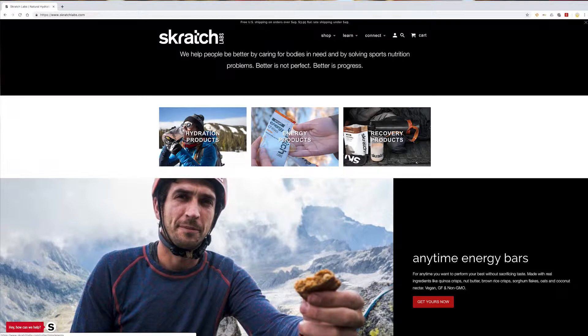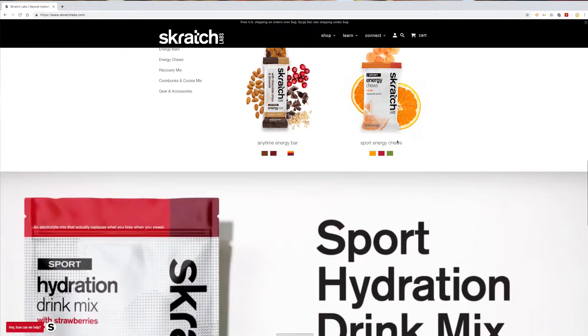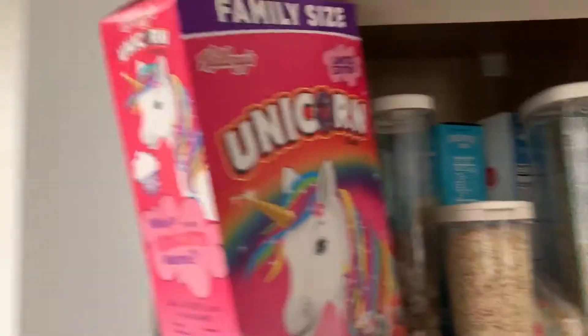Yes, I am making these cookies from scratch — Scratch Labs. I am a Scratch Labs ambassador. What does that actually mean and what is Scratch Labs anyway? Let's have a seat. Scratch Labs is a nutrition and hydration company that focuses on making products with real food, real ingredients for the best performance humanly possible. I've been using Scratch Labs for years as a cyclist and just because I like to eat healthy. Most of the time I eat healthfully. I just like to eat.